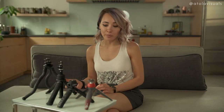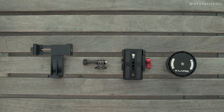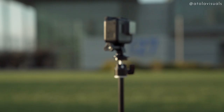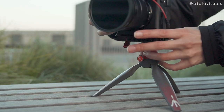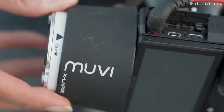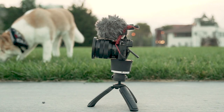Some mini tripods might also come with a bundle, so double check beforehand, but I'm going to recommend some accessories as well. Accessorize with a phone holder, a GoPro adapter that you can screw in with a quarter-20 screw, quick release plates for bigger camera setups so you don't have to unscrew and screw every time. And if you do a lot of motion time lapses, this handy little rotation timer is perfect.